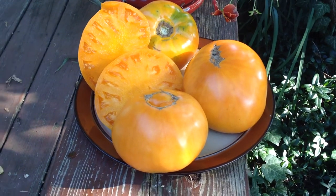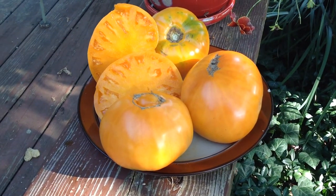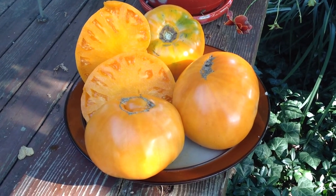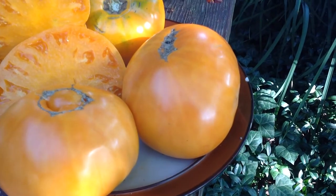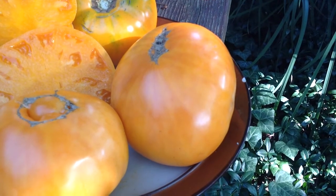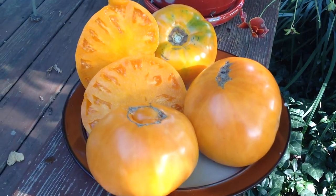The biggest fruit I've grown this year, it's about 1.6 pounds, and this one right there I didn't weigh yet, but I think it's about maybe 1.4, 1.3, thereabout. They can get pretty big.